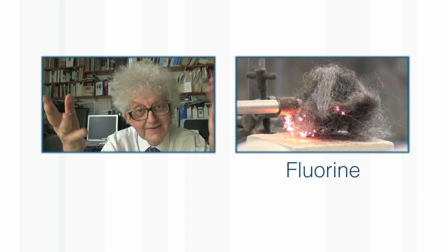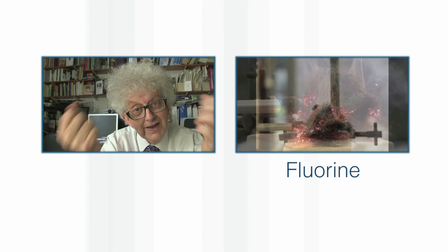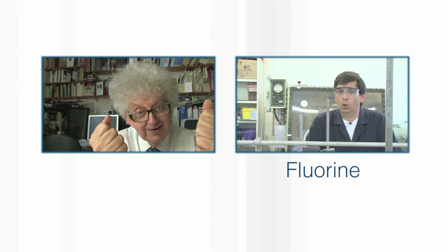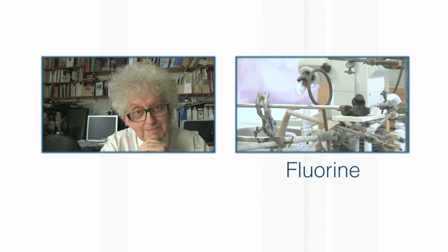In future, when we do this demonstration, we won't use pound coins. I should stress that these experiments were done with my own pound coins, so we haven't spent any university money on trying this demonstration.